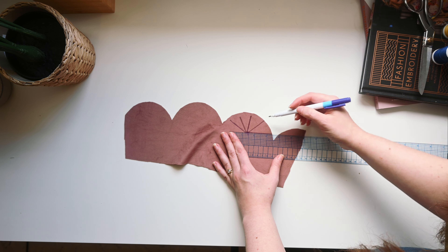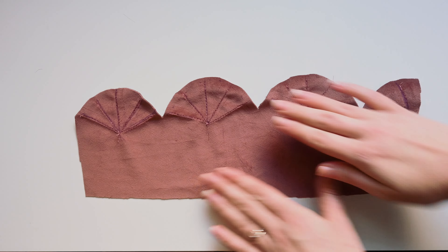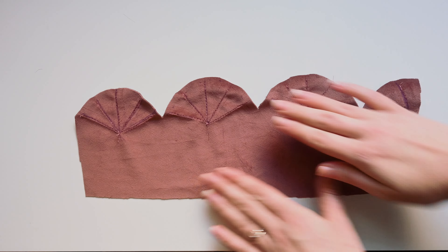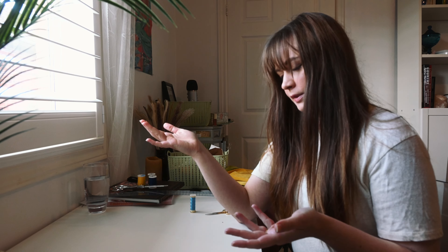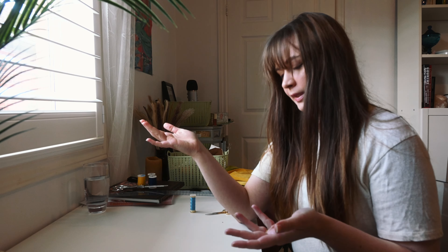The appliqué is on the sleeves, the jacket panels, and on the back — like sun rays on the back. The bottom part is going to be yellow and then the scallopy part is like a dusty pink. The rays on the back and the collar part will be navy blue. I'm going to start with the sleeve because it's the least amount of fabric — figure it out from there.